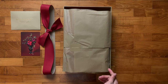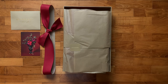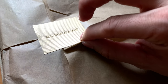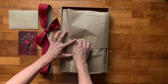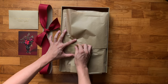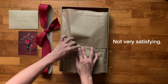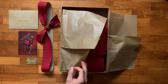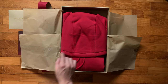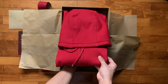Inside the box is obviously my purchase, with a nice thin brown wrapping paper around it. There's a gold sticker over here that says Burberry. Let's peel this off.